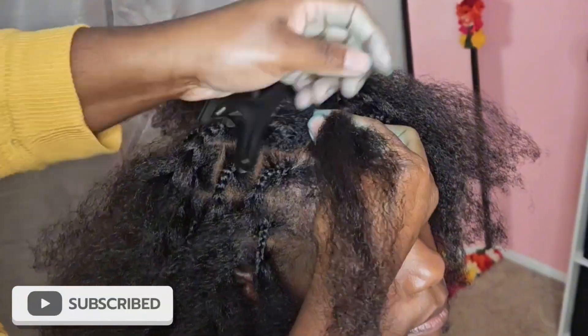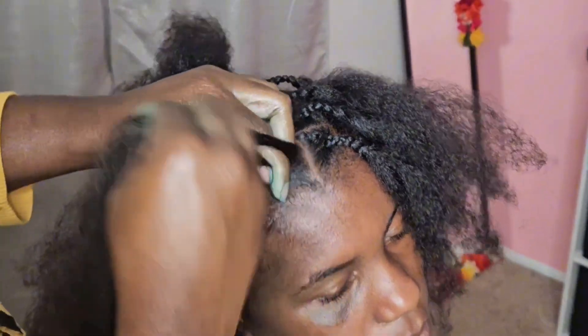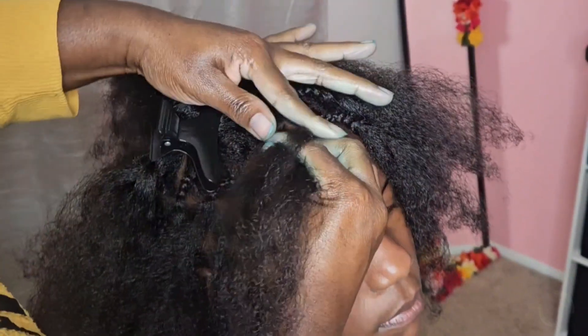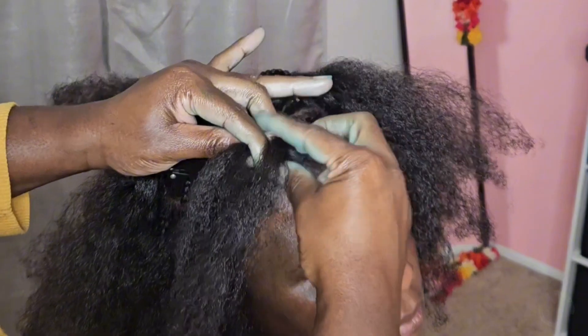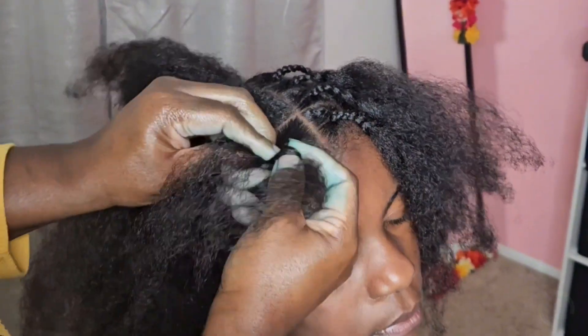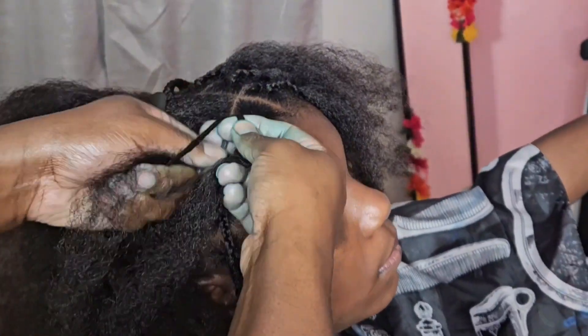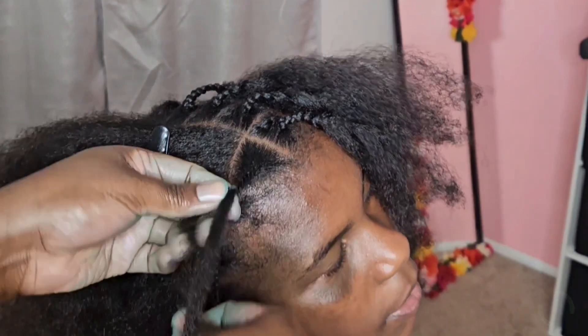Let me know if you tried this hair color, if you liked it, and would you rock it again. My daughter really loved it, so we will be doing this hairstyle again with this blue hair color. It did last a while — of course throughout the hairstyle I did have to reapply it.